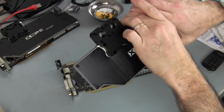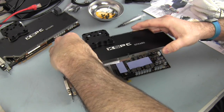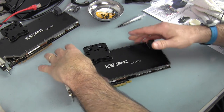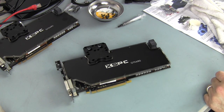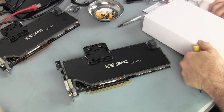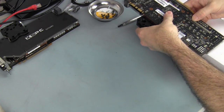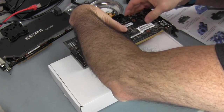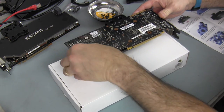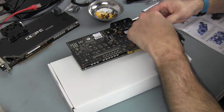We have the thermal paste removed. Next we get the thermal pads ready. We have the blocks all primed, and now I'm going to lay it right on top and line up the mounting holes. Using the original box as a prop, I lay the block on top of it so I can secure it.